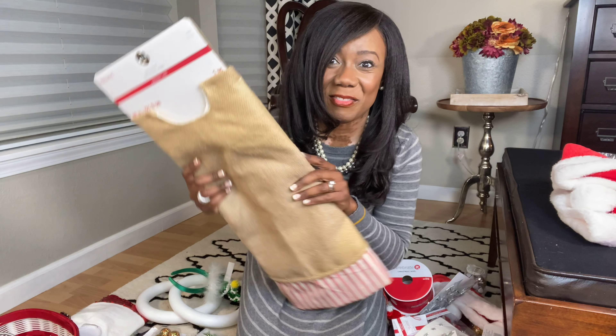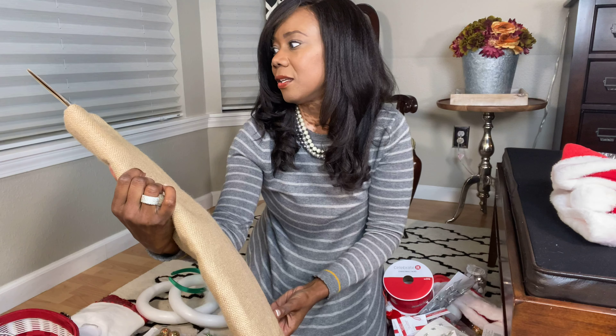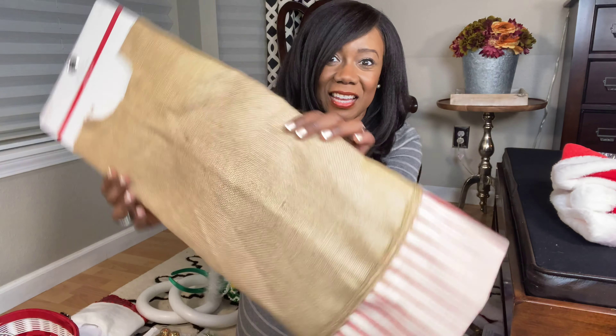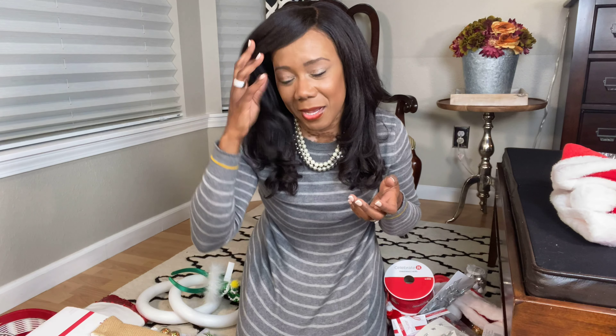And this is the pièce de résistance — look at this tree skirt. How much was this originally? $50? No, that's $55 in Canada — $40 here in the US. And of course I got it for pennies on the dollar because it was from those $5 grab bags. Crazy.